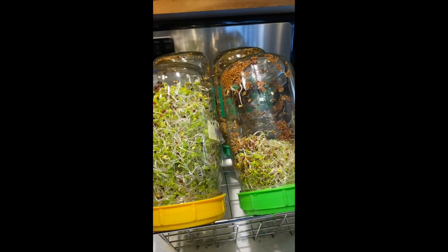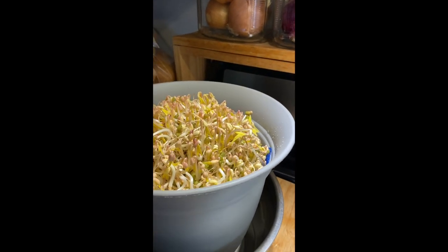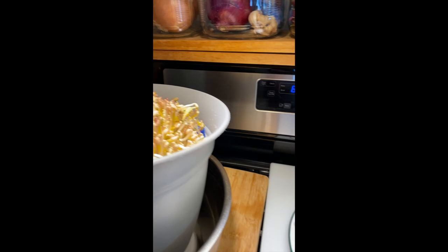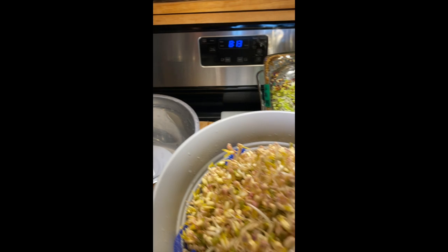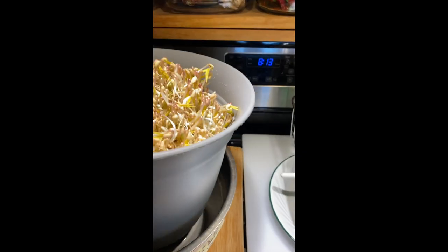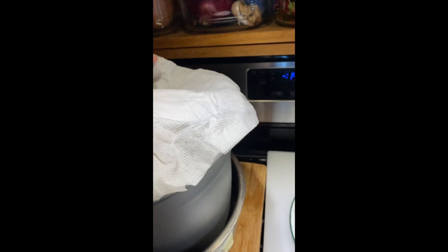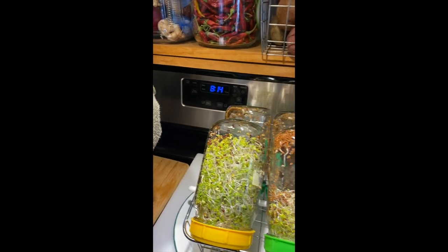For my mongo beans or mung beans — this is only one cup — and look at how much it produces! For the mongo beans you keep them upside down so the water drains out. When it's taller like that already, I have to put a moist paper towel on top so it doesn't dry out, and then I put it like that until you are ready to rinse them.